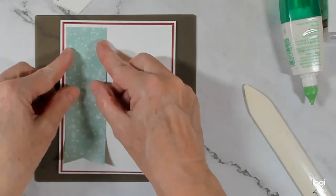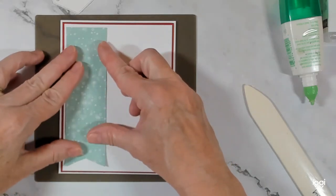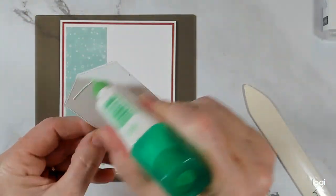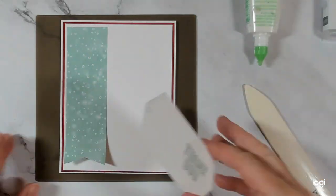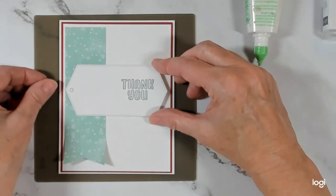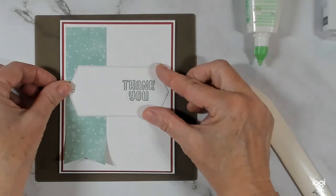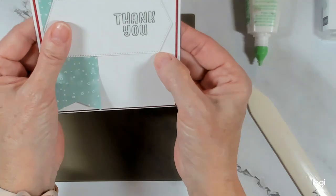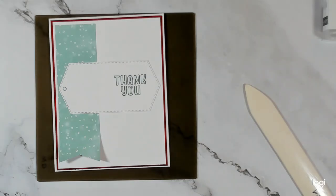Come over here to the corner. There we have it. My label is glued flat and I'm going to leave that little piece in there — I put some glue on the back of that and it's going to be centered like so. Before I give it a good press, I'm going to lift it up to make sure that my thank you is not glued down crooked, because that would not be good.